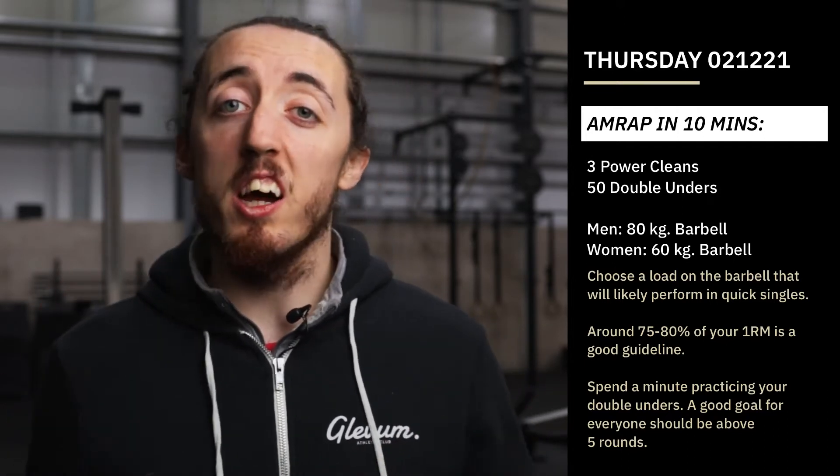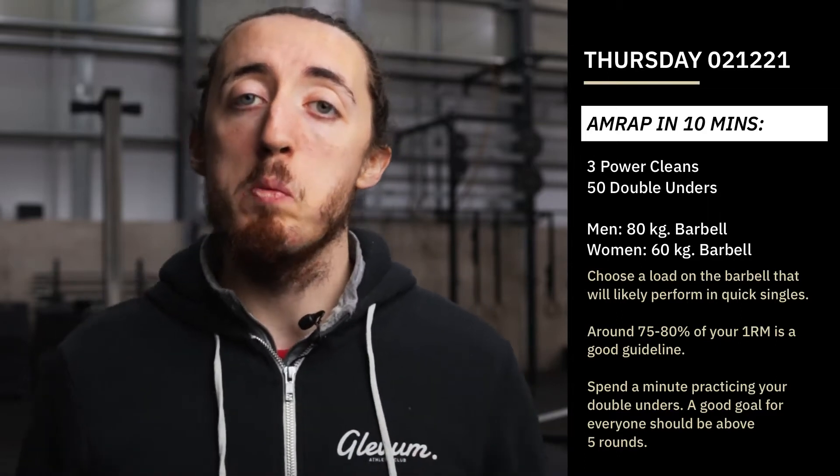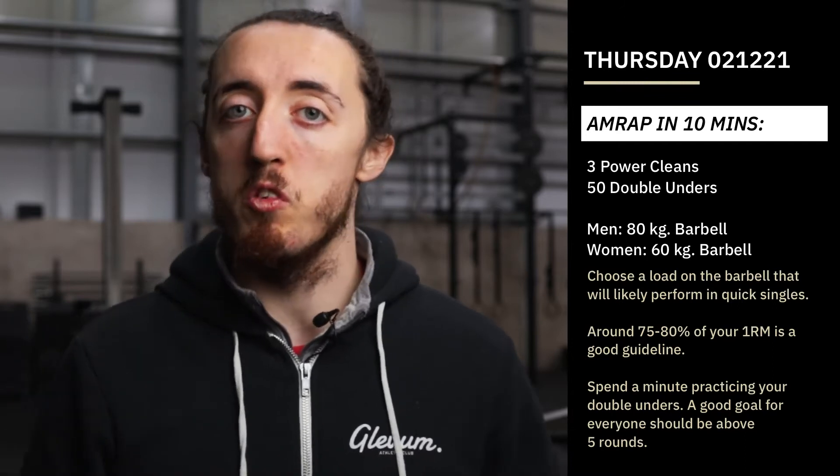I want us to challenge ourselves on there. If you wanted a guideline, I would say around about 75 to 80% of your best power clean is probably what you can aim to use. But it's something that is going to slow you down a little bit and force you to move really, really well.